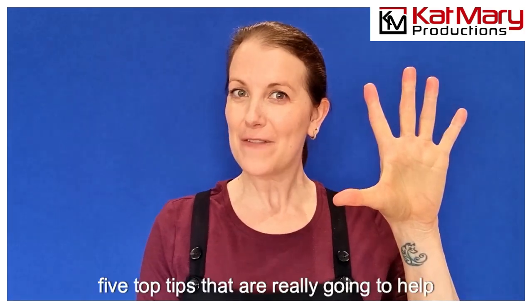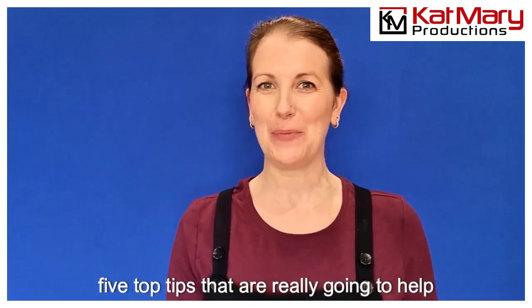Hey there everyone, here are five top tips that are really going to help you out when you are working with masks.